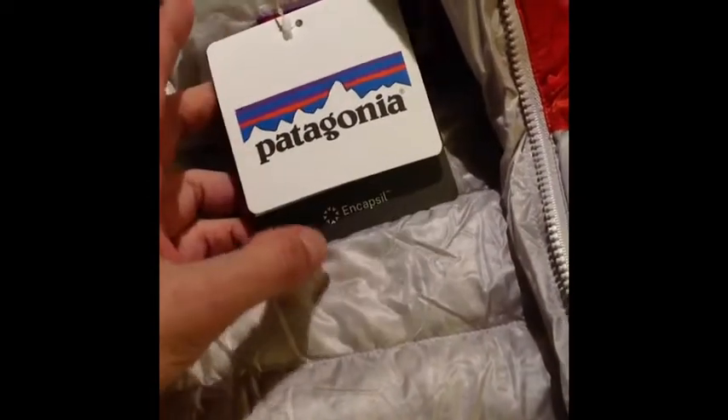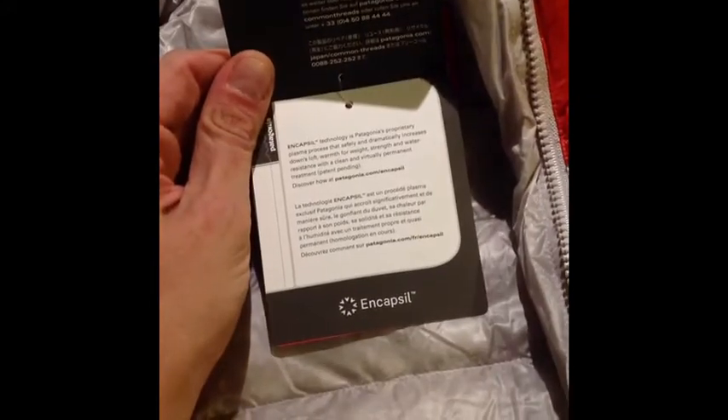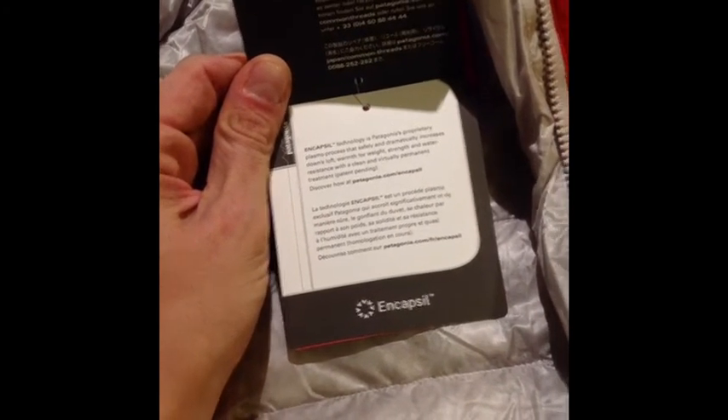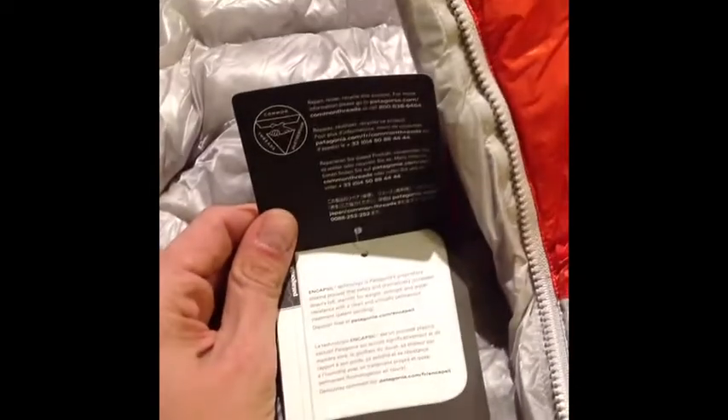It already feels loftier than my Fitzroy, which might not be saying much considering the Fitzroy doesn't have that much down for how much it weighs. Patagonia is really marketing their encapsule technology big — it's a proprietary plasma process that safely and dramatically increases down's loft, warmth for weight, strength, and water resistance, with a clean and virtually permanent treatment.